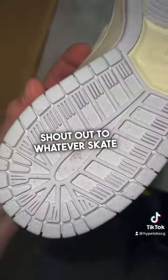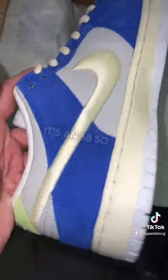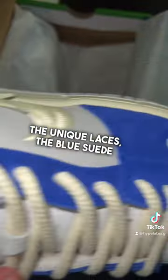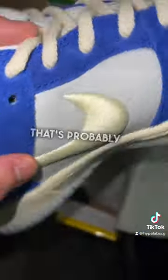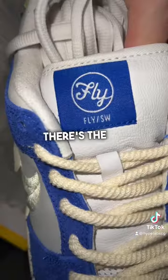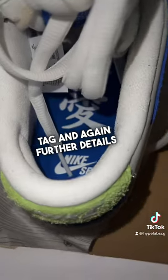Shout out to whatever skate shop employee got a good wear. It's an SB, so no big deal really. But let me know your thoughts on these. The unique laces, the blue suede that goes all around the sneaker — that's probably my favorite portion. We have the unique insoles, the unique tongue tag, and further details on the insole.